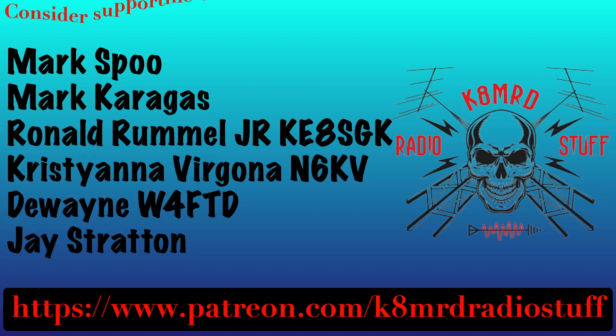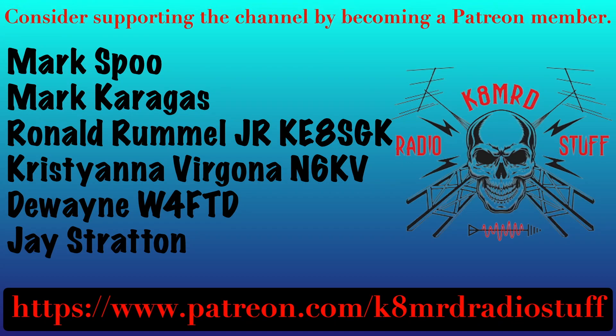I'd like to say thank you to these guys — they're my newest members over on Patreon. If you'd like to support the channel, please head over to patreon.com/K8MRDRadioStuff.